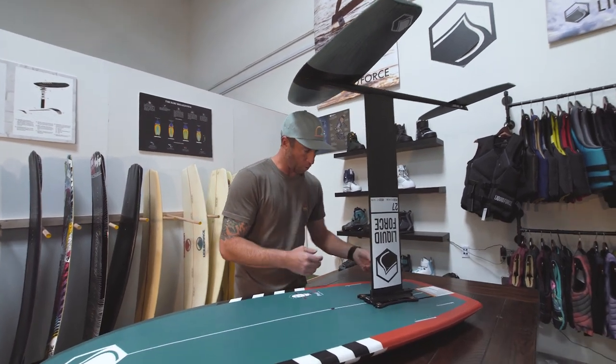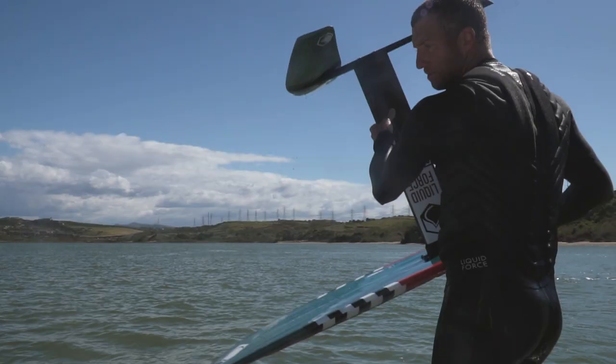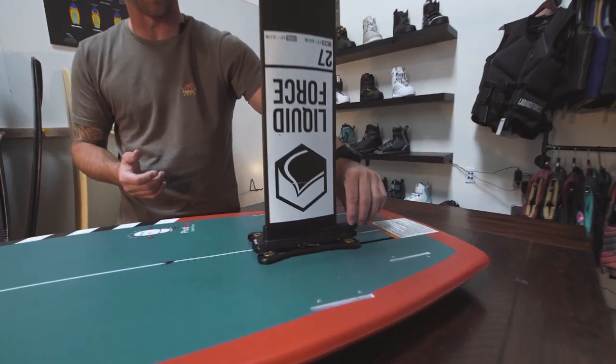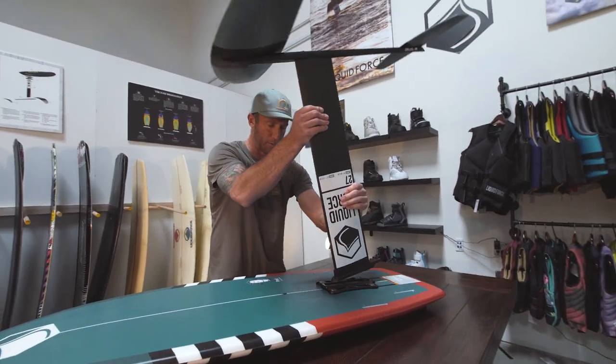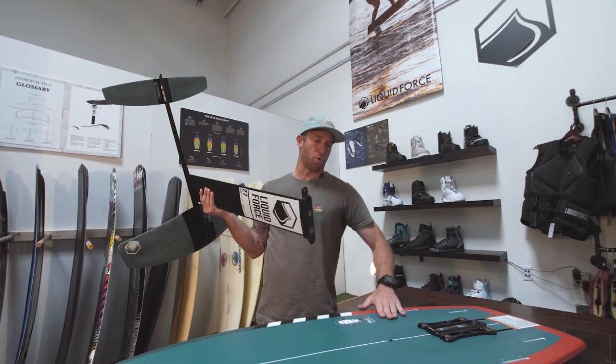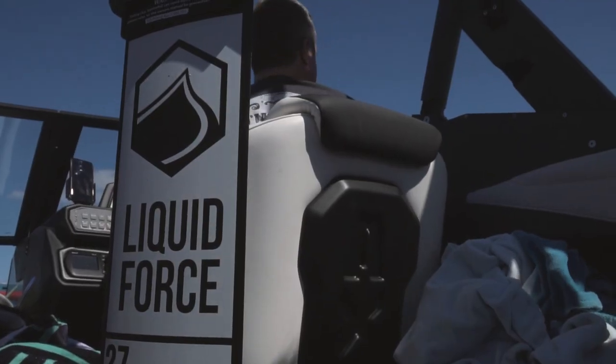Right now on this one I've got the quick release. What that means is if you're in the boat and you don't want your whole monstrosity set up together, there's a single Allen screw right here where you can pop it out and take this off. It's great — if I've got the board in the rack and I want to store the foil piece separately, it's really convenient.